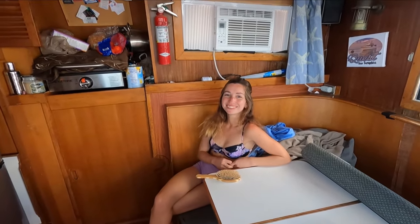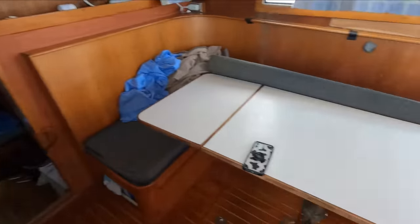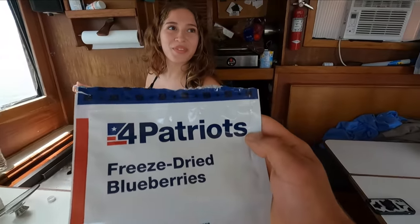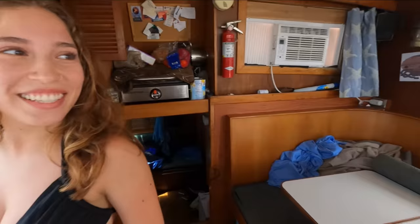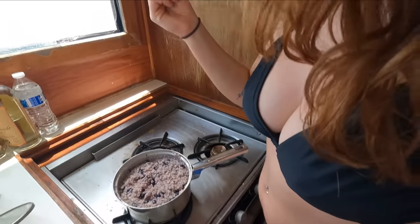Are you excited, Alex? Yeah. No strawberries? No strawberries. Just blueberries? Just blueberries. We have some Four Patriots freeze-dried blueberries. First taste — first taste. What do you think? How does it look? I mean, it looks good. First taste.